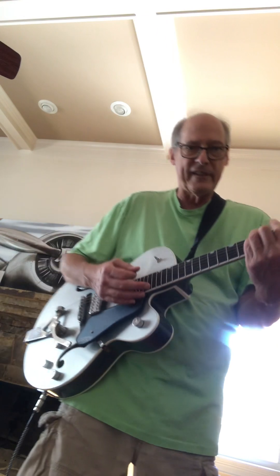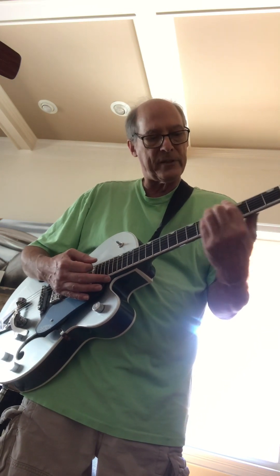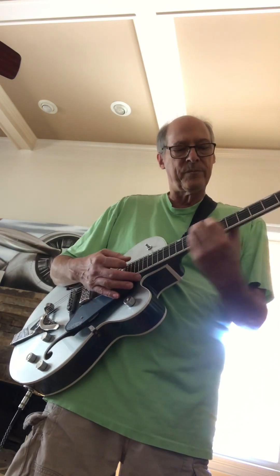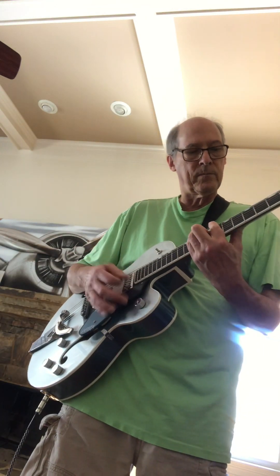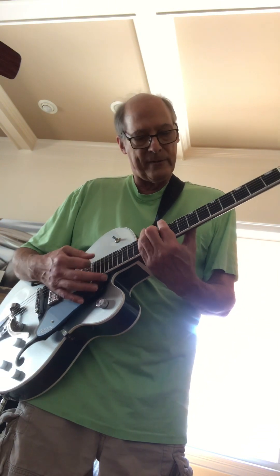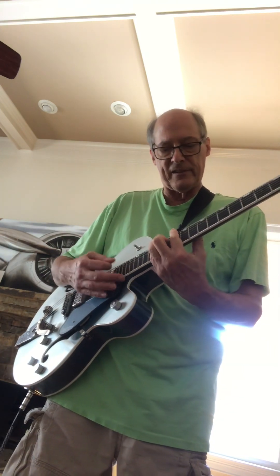Bar chords are nice because you can count up. So there's 1-2-3-4 — that doesn't sound right. 1-2-3-4, so maybe the B. Maybe it's the 5. Yeah, so 1-5s. Nope. So it's got to go — this seemed to end on a D, so maybe it's the D. Of course, he's playing jazzy chords.